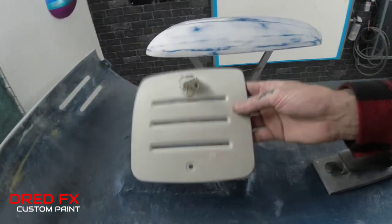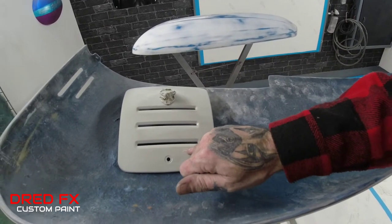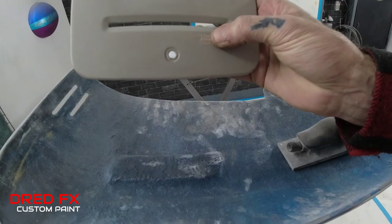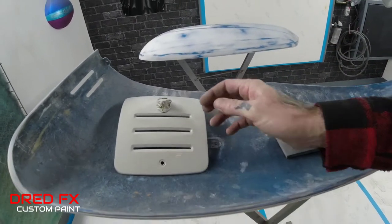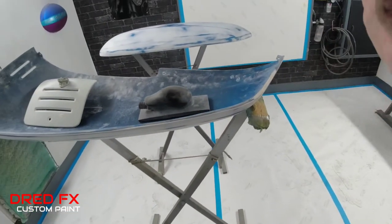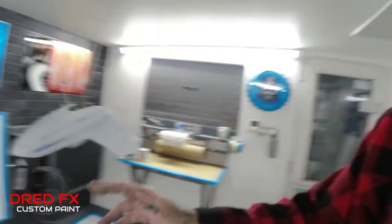We've got the cover here, knocked all that back to 500, and there was a tiny little nick on the actual piece. So I put a little bit of dolphin glaze in and sorted that out. We've just got to sand these bits back. There's a bit on the other side to do as well. Get that one finished — them two are ready to go.